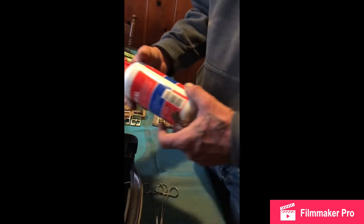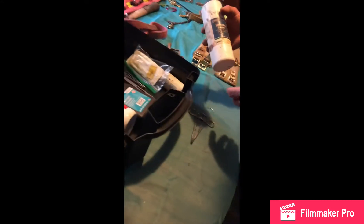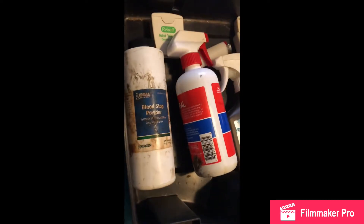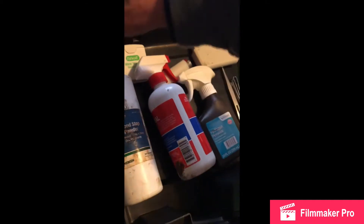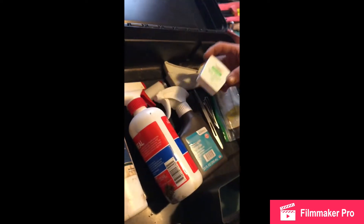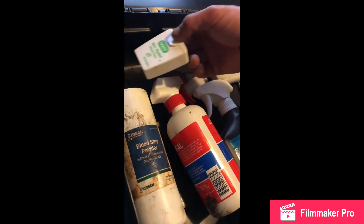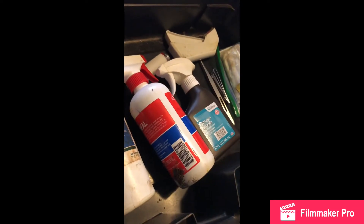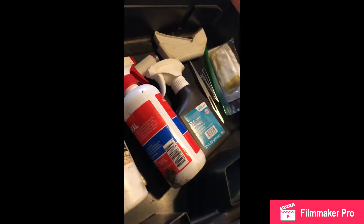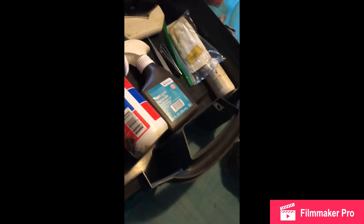Also got blood stop, or you can use a flour and sugar mix together — it also works. Dental floss — you can use it, but it's got a wax coating on it so it won't tear through the skin. I carry a lighter to sometimes burn the ends of the floss.